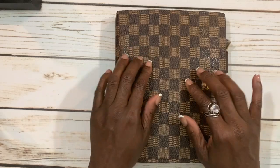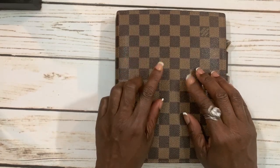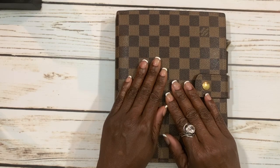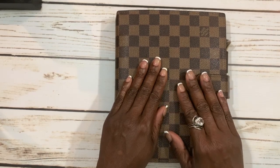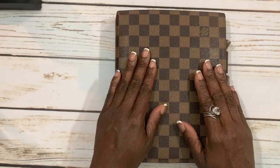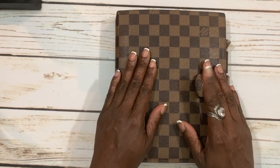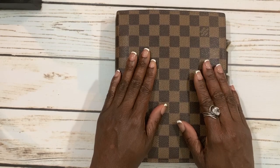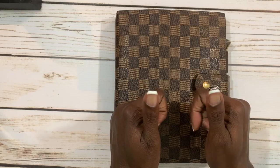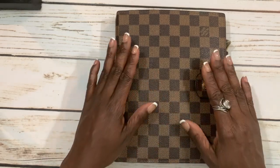Hey planner friends, today I'm coming at you with another planner related video. I'm going to give you a walkthrough of my 2019 agenda setup. Go ahead and hit the bell and subscribe so you don't miss any more of my videos, and give me a big thumbs up at the end.